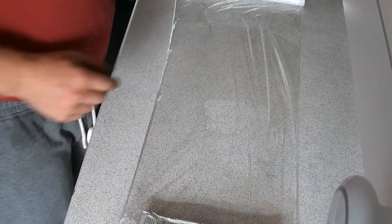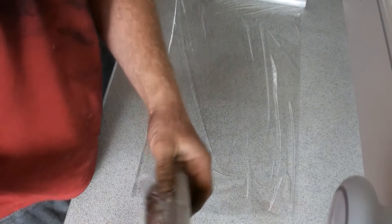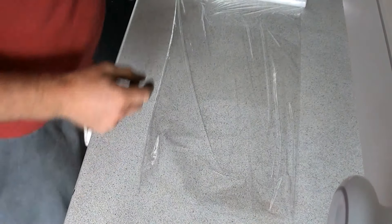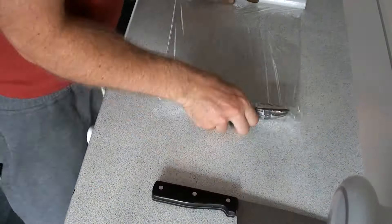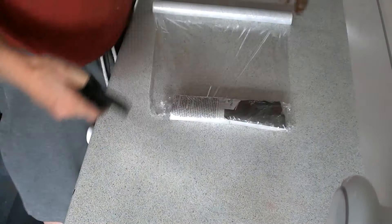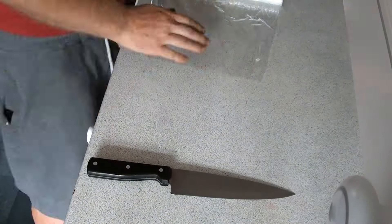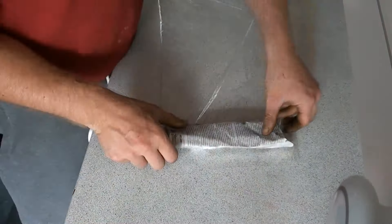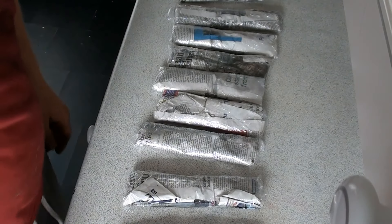The final bit — stopping the packs sticking together when they're in the freezer — just give them a little wrap of cling film just like that. This way I can get them out one at a time without pulling out a whole block of frozen worm packs all in one go.